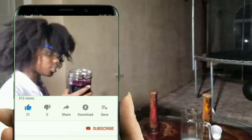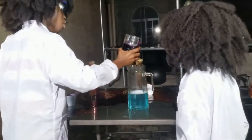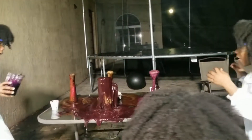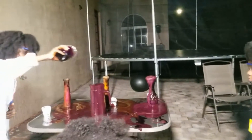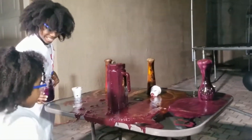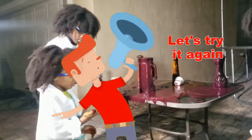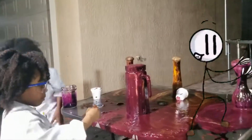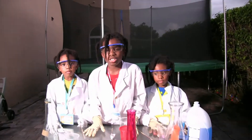We're gonna try it one more time to see if we can get a bigger reaction! Three... Two... One... Go! A few moments later... We're gonna try this experiment one more time, using a higher percentage!